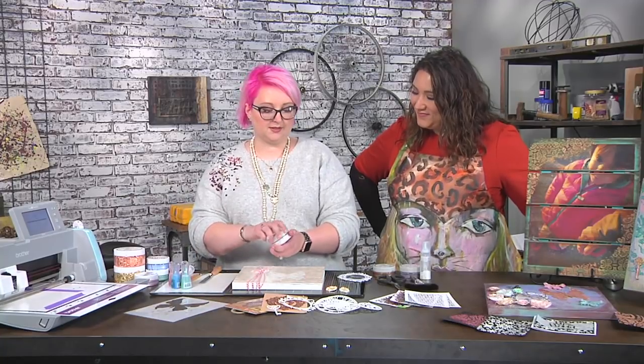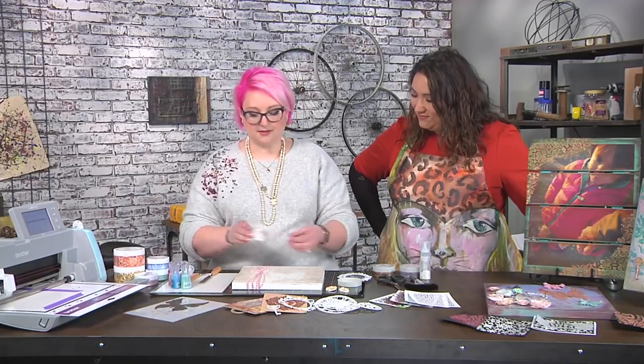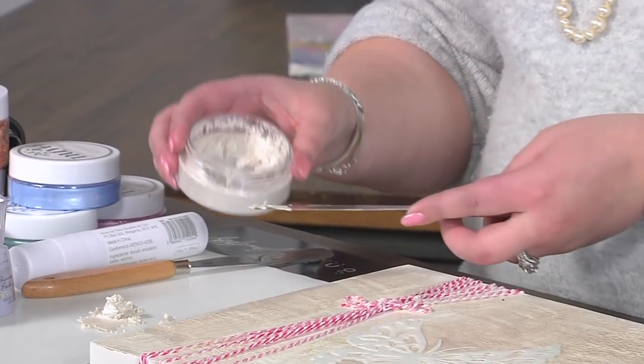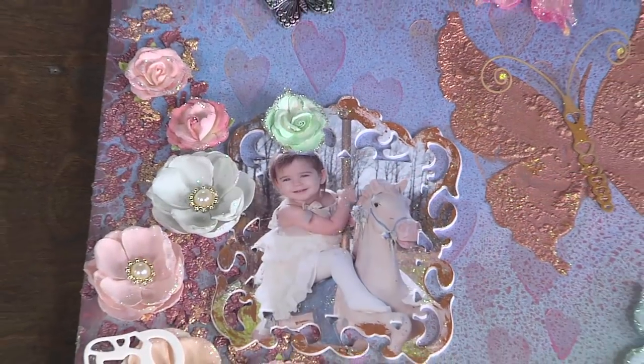I'm going to use a special mousse. This mousse adds texture but we're going to heat it and something special happens to it. This is the white version — there are colors as well. It's kind of pearlized, isn't it? Not a flat white like gesso or modeling paste. Right, it has mica in it, so it's going to have a beautiful shimmer.